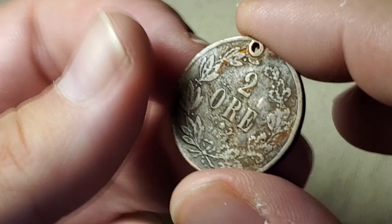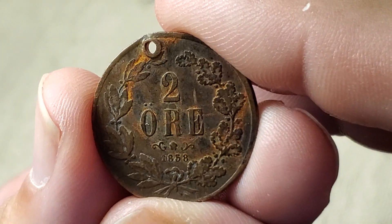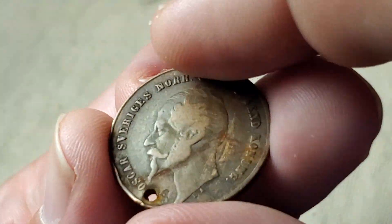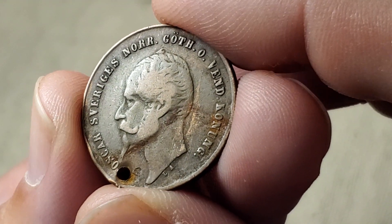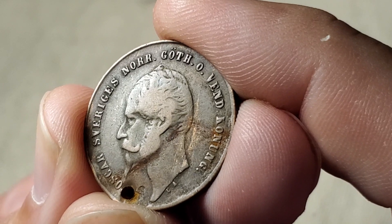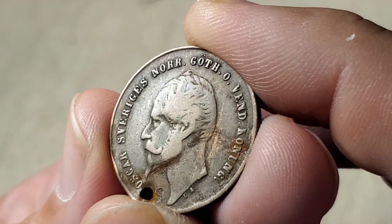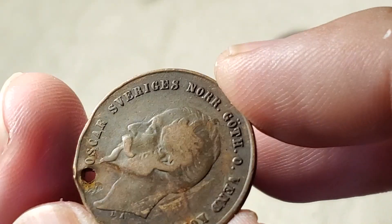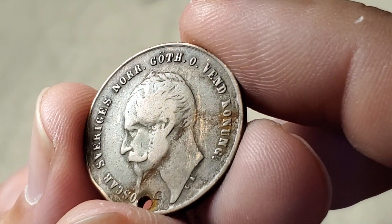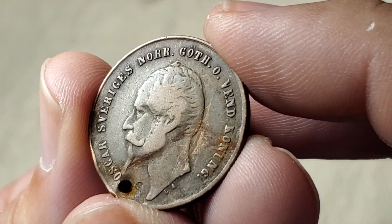Next is the oldest coin of the video — a 2 ore coin from 1858, but it has a hole in it and is corroded, or it would be worth more. It's well-worn as you'd expect for a coin 150 years old. It features King Oscar I, KM688, made from 1856 to 1858. Sweden spells itself 'Sveriges' on some coins. On a previous year of this coin, there's a variation in the size of the king's beard — a long beard and a short beard variation.